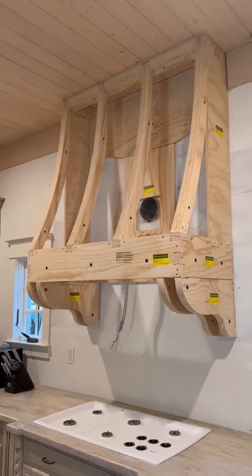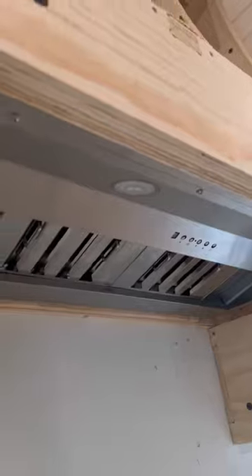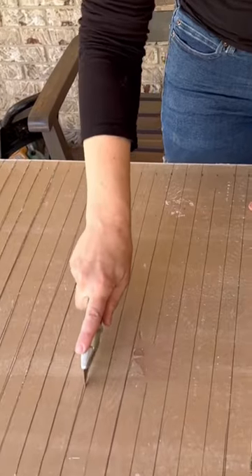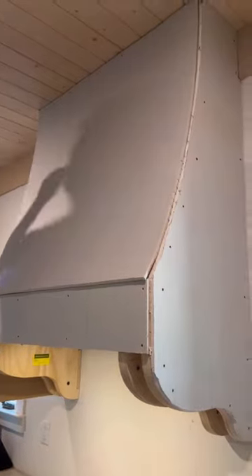DIY range hood part two — if you missed my first video, go check it out to see how we built this frame using a custom kit. After we assembled the frame, we inserted the exhaust fan and hooked everything up. Then it was time to drywall. The drywall will serve as a base for our venetian plaster, which will give it that very European feel that I'm going for.